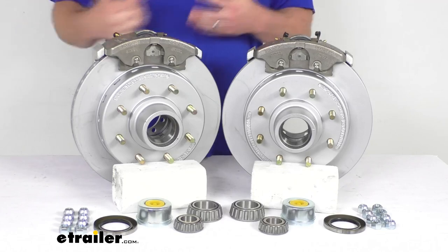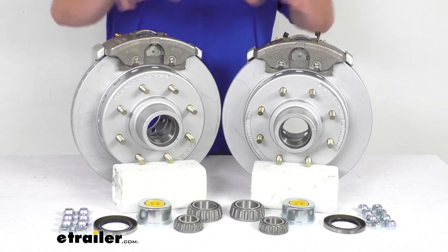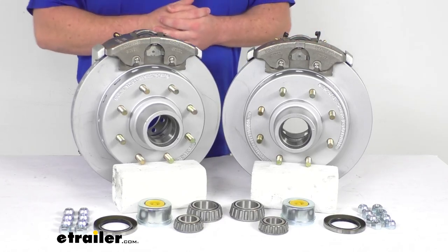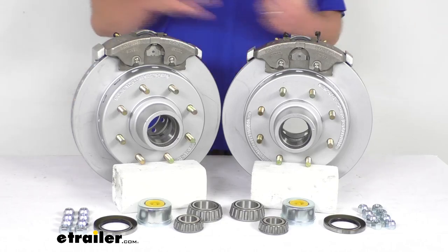That max coat finish is kind of a proprietary version of a dichromat finish, if you're familiar with that. The calipers are going to be a stainless steel construction, so they are of course rust proof. This is going to provide great rust and corrosion protection for you.